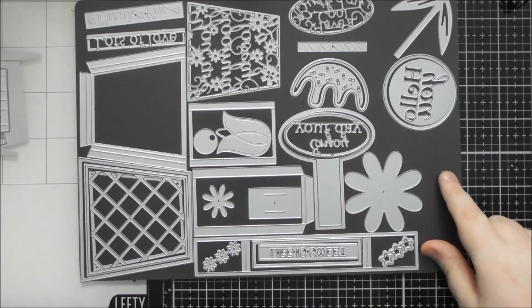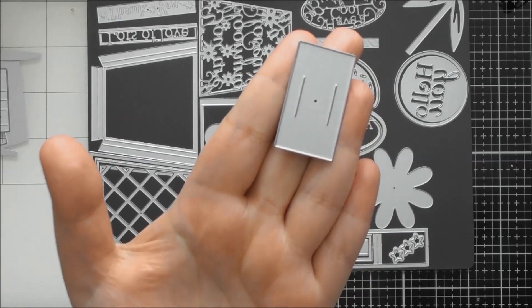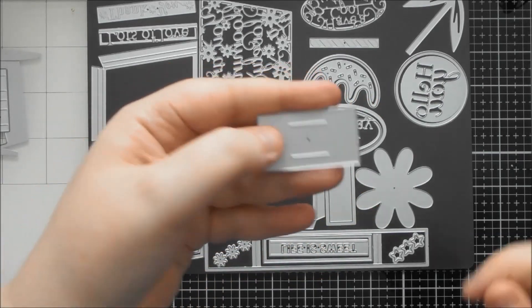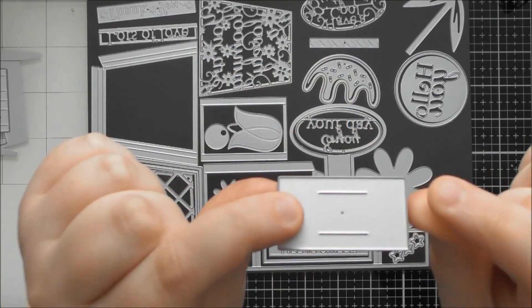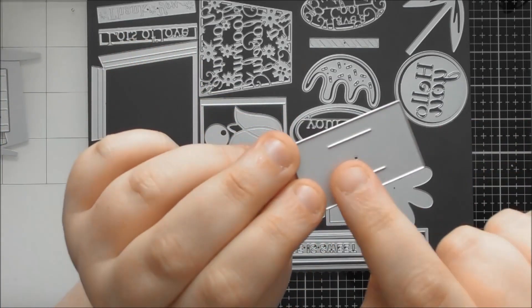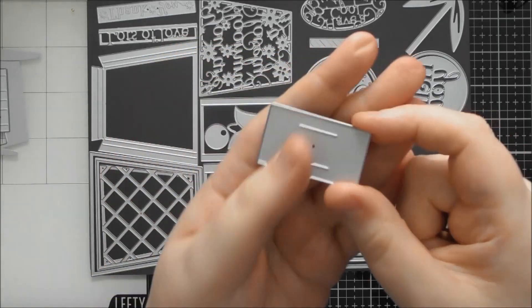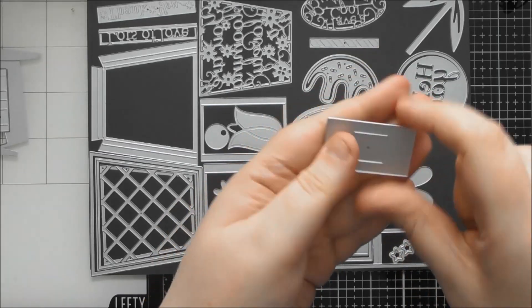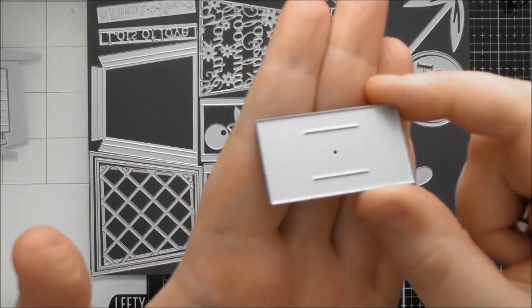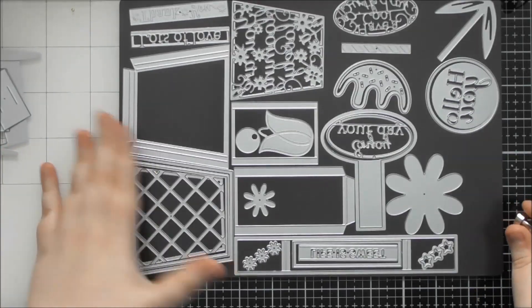The next one that's part of the mechanism - you could figure out a cool way of using this on a card. For example, if you've made a decorated pencil, you could cut this out, push the middle section together so it bows up a little, and slip a pencil in. It has two slits so it bows outwards. You could also use it to slide a decorated paper clip onto something. Even though it's a weird-looking die meant for the mechanism, there could be other ways to use it.